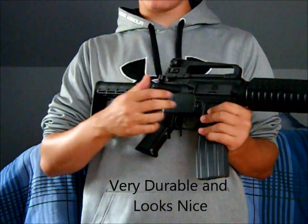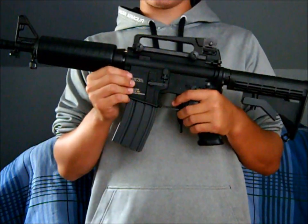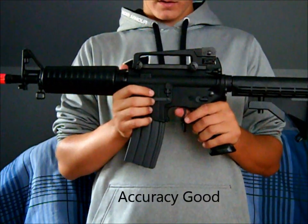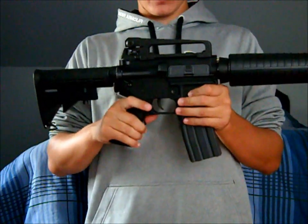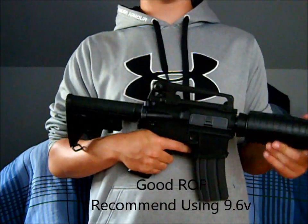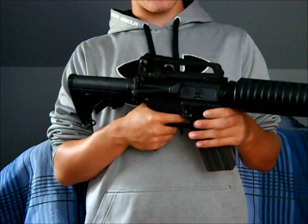This gun is very durable because of the full metal body, and KWA did a good job making sure the externals are superb and the internals are also very good — KWA is a brand you can trust. The accuracy of this gun is very good, especially for CQB; at 30 feet you can hit a man-sized target easily, which is more than enough. The rate of fire is decent; I use an 8.4V battery, but a 9.4V would improve the rate of fire and trigger response.